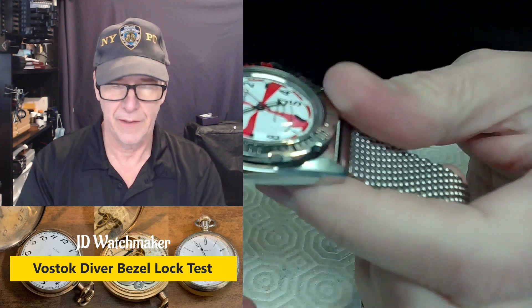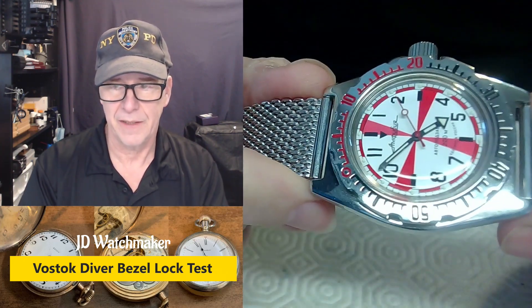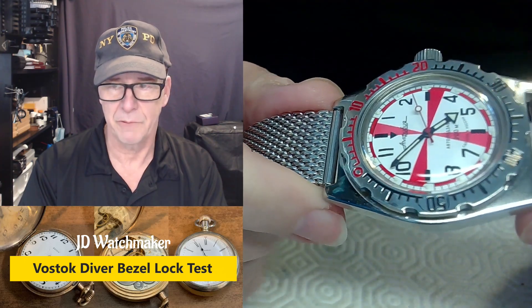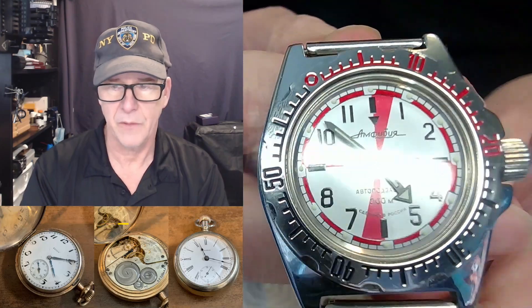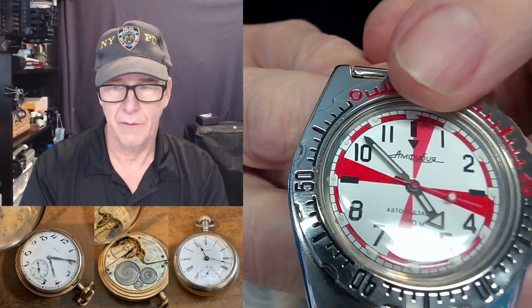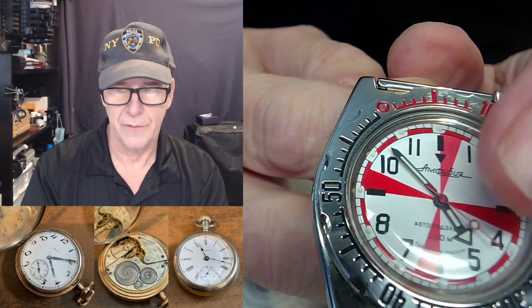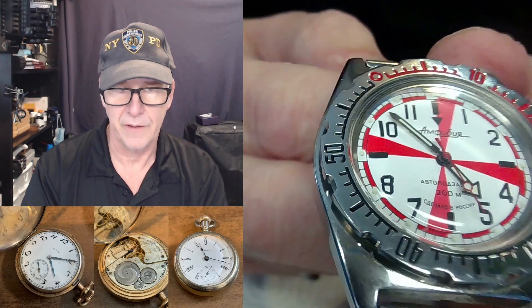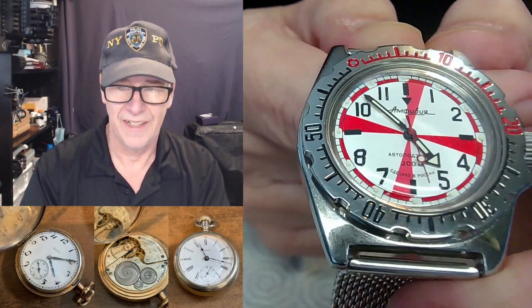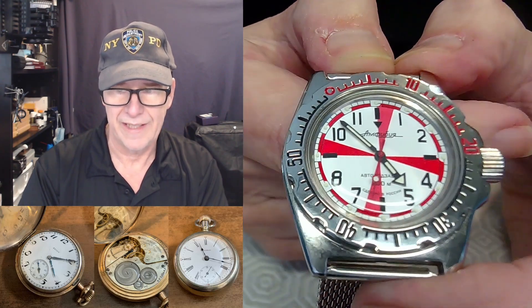There's been a lot of discussion about this little watch here. This is a Vostok dive watch, sometimes called a radio watch. The reason it was called a radio watch is because of these little red marks at the 12 o'clock, the three o'clock, the nine o'clock, and the six o'clock position. These were times where emergency signaling could happen if you're at sea.